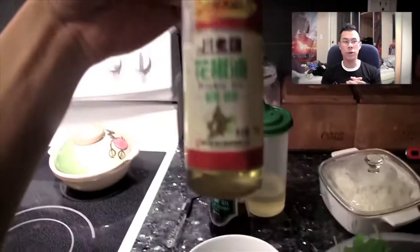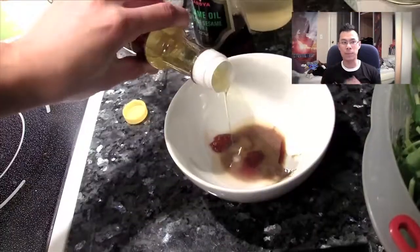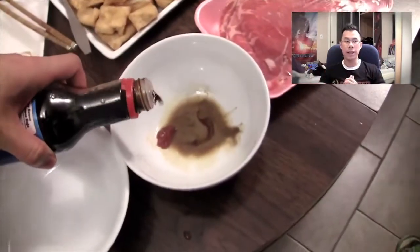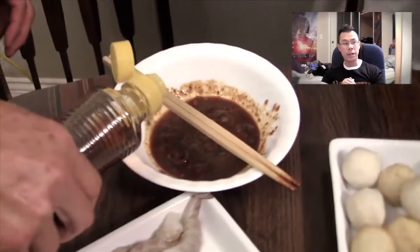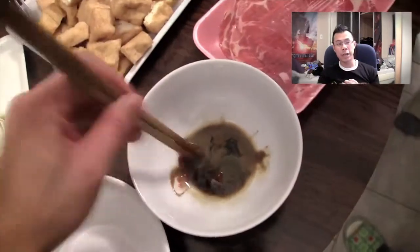You only want to put a little bit of sesame oil because it's very, very flavorful — very strong. That's prickly ash oil that you're seeing right now, and once again you only want to put like a few drops. That's Japanese soy sauce — it tastes a little different than Chinese soy sauce. And like I said, everybody's sauce is different. This one over here is a little bit pasty, he's putting sesame oil in it. And my dad's is just nothing but soy sauce. After that, you just mix it all together with your chopsticks.